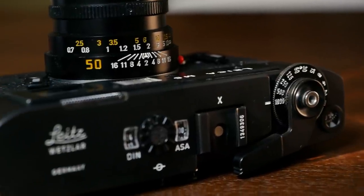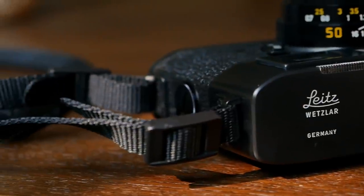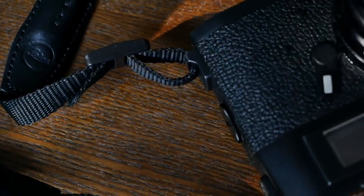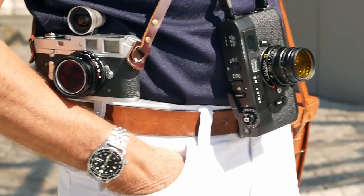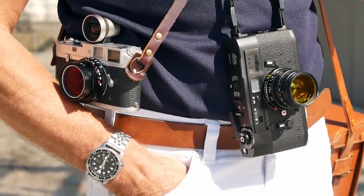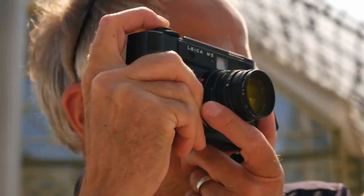That was not appreciated by some people at the time. The original version, like ours, also came with two strap lugs on the left side of the camera, which meant it could only be carried vertically around your neck or across your shoulder. Some Leica fans complained, wanting to carry the camera horizontally like former models, so Leica introduced a third lug on the right side of the camera.